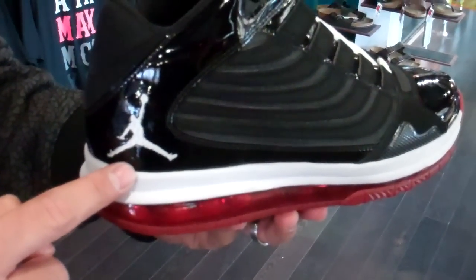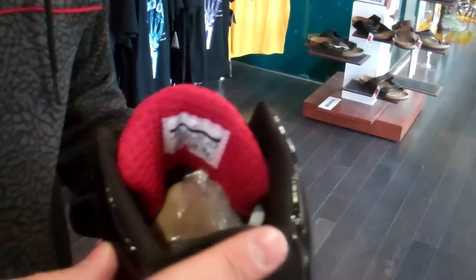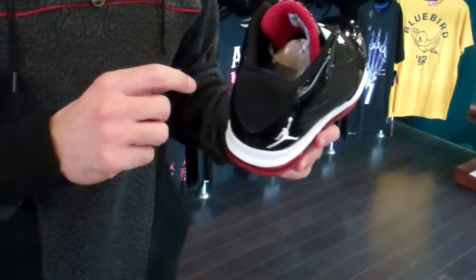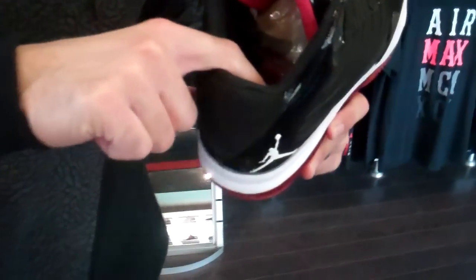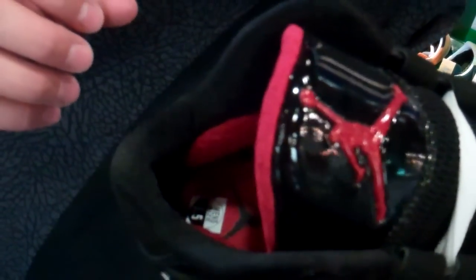Can't forget that classic Jordan Jumpman branding in the white stitch. Black nubuck in the heel. And then we have for some ankle support, we got these red pods right there. Not sure if that shows up on camera, but great little ankle support there for the shoe.